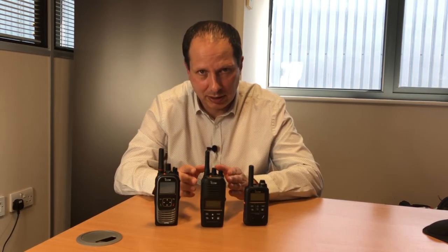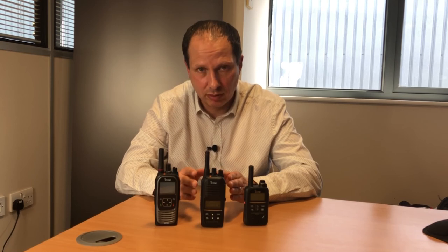For more details about the bridge function and the IP730D in general, visit the product page on our website. Alternatively, give our team a call on 01227 741741 or email sales at icomuk.co.uk.